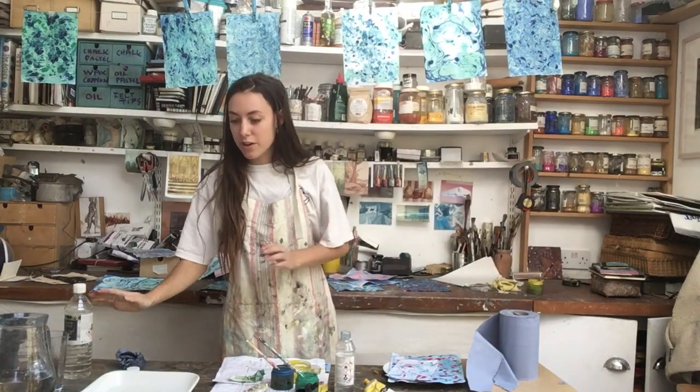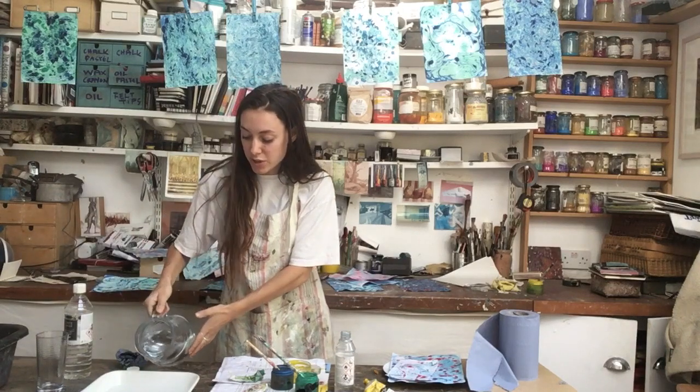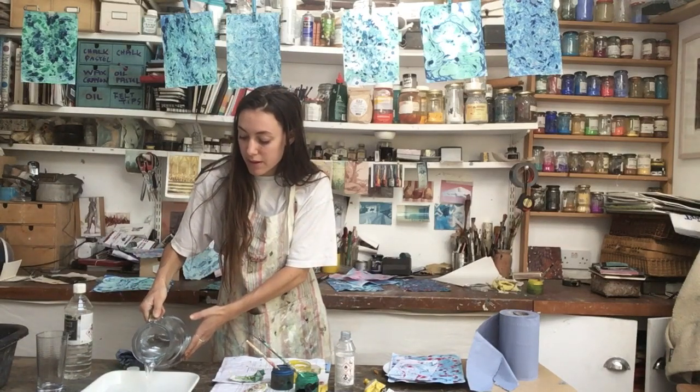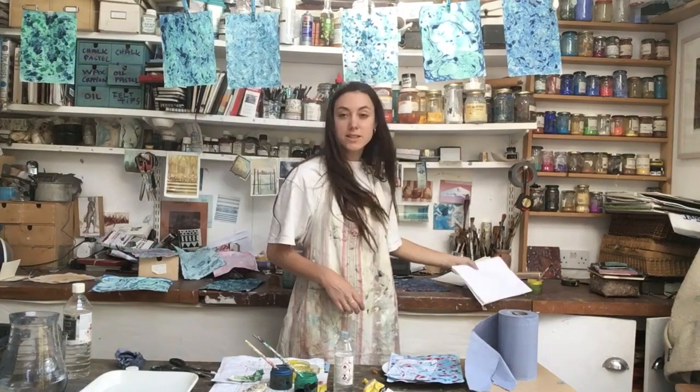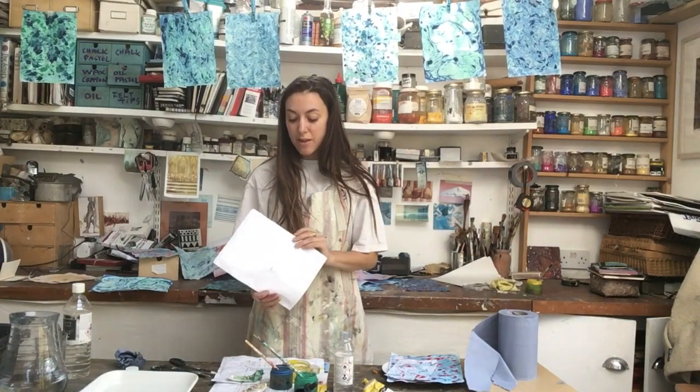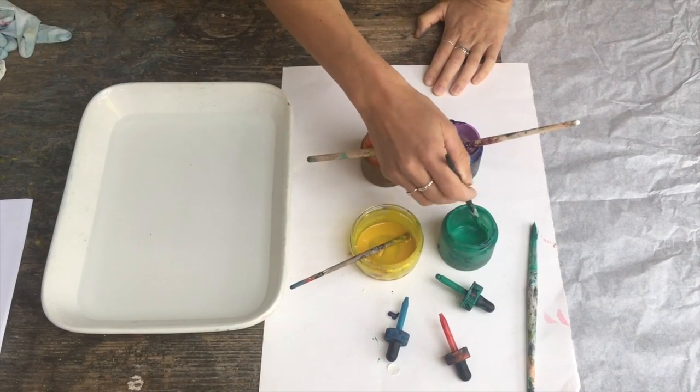So the next thing we're going to do is fill our cooking dish with water. I suggest you do it about a fingernail deep, and then that should be enough to marble onto. I'm just using regular paper that I've cut to fit the basin because it will make it a lot easier to work with. Make sure that the water is still before you start.